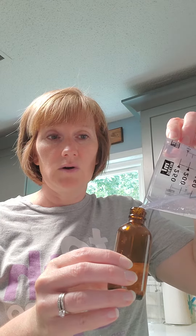And then you're going to top it off with some distilled water — just like so, fill it up. Then you're going to put the lid on. And before you use it, make sure that you shake it. Then you can use it.